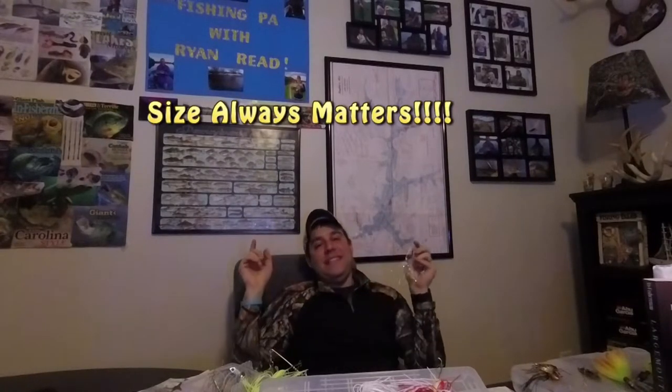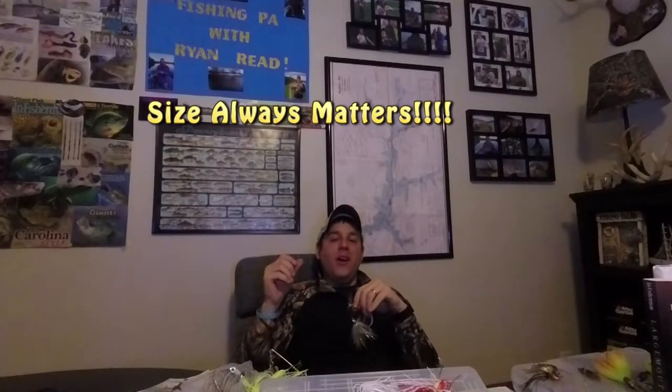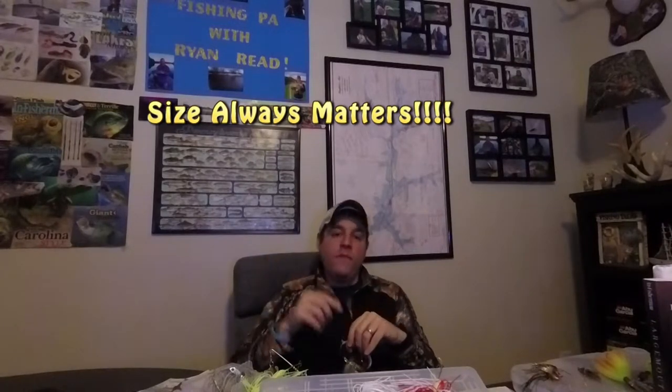Does size really matter? Size always matters. Bigger baits catch bigger fish; smaller baits catch more fish. Whenever I go out with my spinnerbaits, I'm always looking to throw a half ounce to three quarters ounce for that five to six to seven pound largemouth. If I have a day where I want to catch more fish, I'll throttle back down to a quarter ounce and throw that all day long.